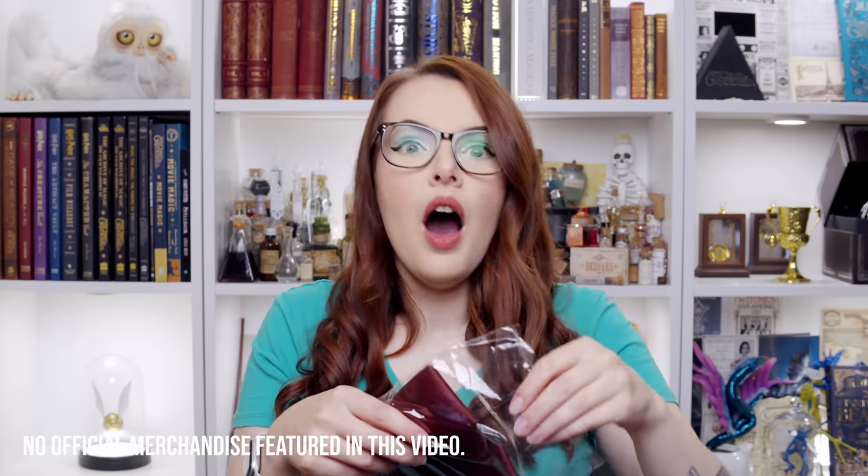Are you ready? I have no idea what the theme is this month. We've got some black tissue paper. Let's dive straight on in. This is very random. Is it Weasley themed? Is this the Ron box? Because we had a Hermione box, didn't we? Or was it Luna? I'm losing track of my boxes, guys.